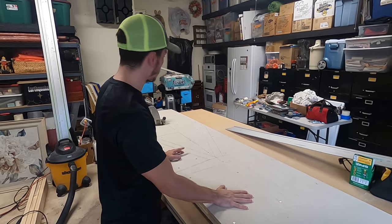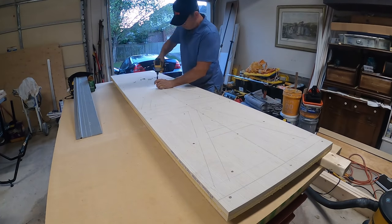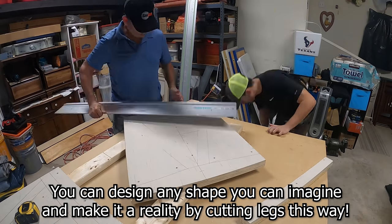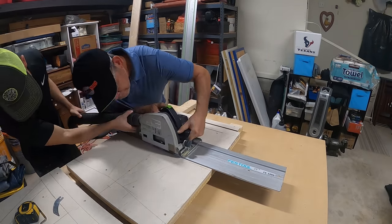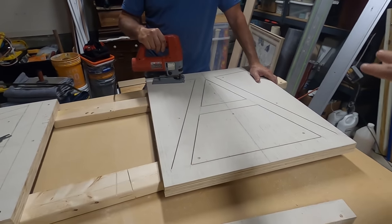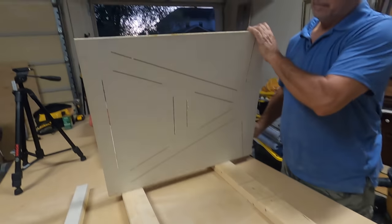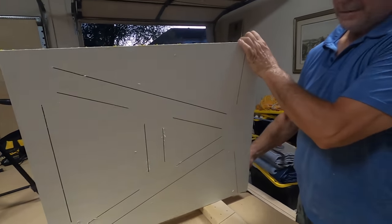So without further ado, let's get all these screws out and get these legs cut out. We have the majority of the leg cut — the track saw did a great job. Now we've got the jigsaw out and we're going to finish these cuts. It looks good on this side, but if you flip it over, that's what we have to connect — we have to connect all those lines. So we're going to be doing that with the jigsaw.